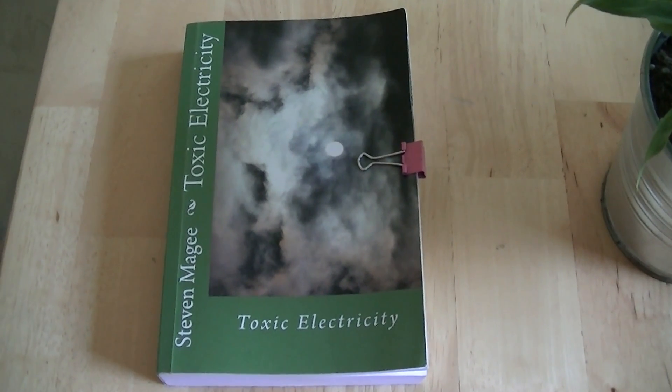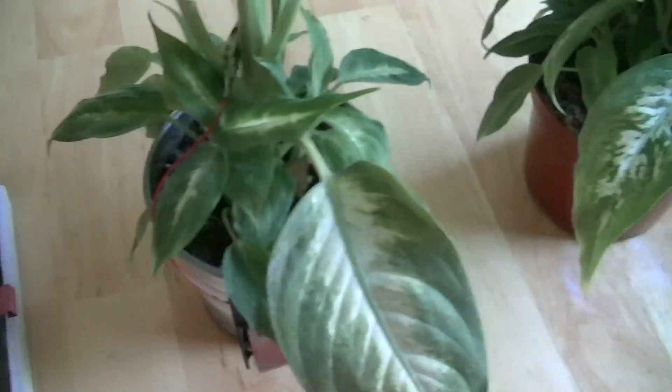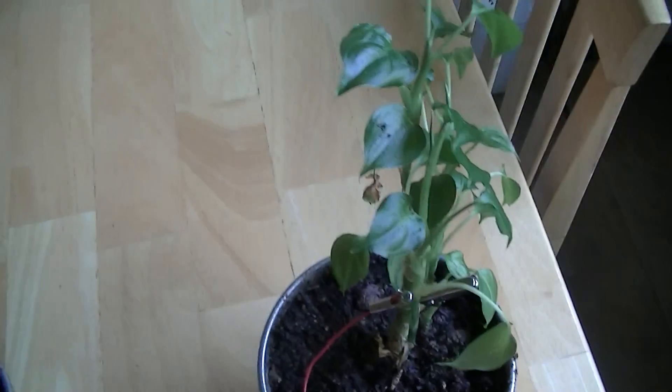Hi, my name is Stephen Magee and I'm the author of Toxic Electricity. We're here to look into a new experiment that I'm about to start today. I'm going to show you some plants and talk about these plants and why we're doing the experiment.